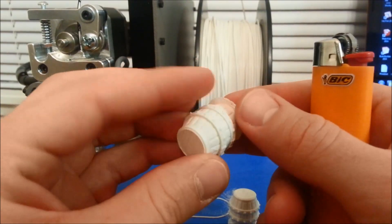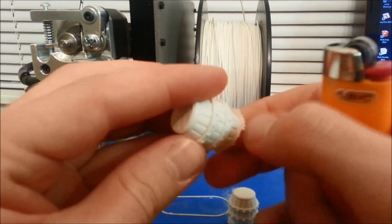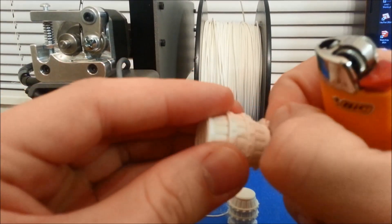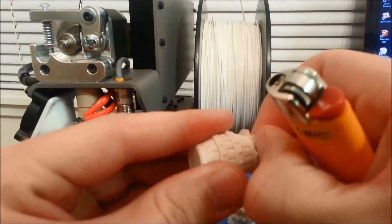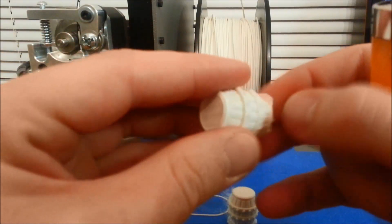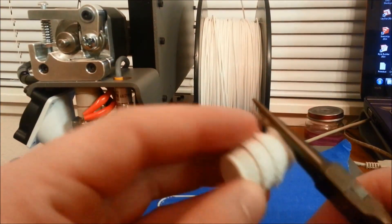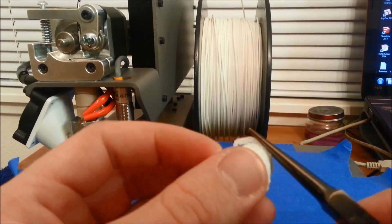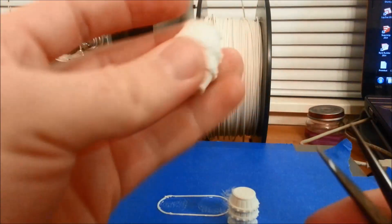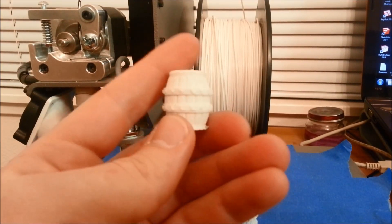I only have one layer of a raft on these and it comes off really easy. So I'll probably put a wash in these, paint them up. And these will be going on my war machine table.